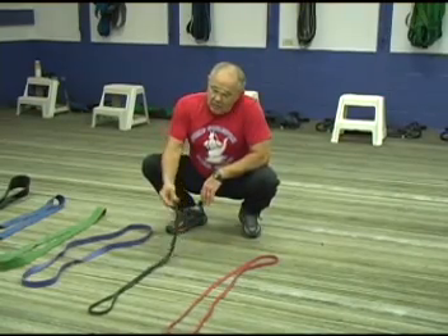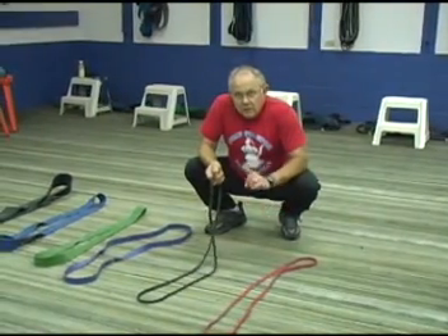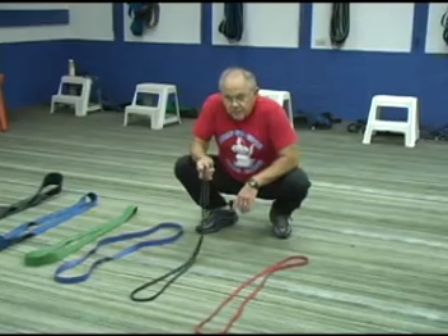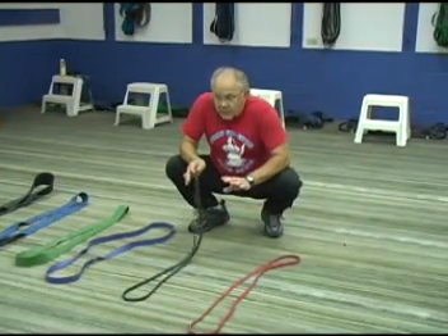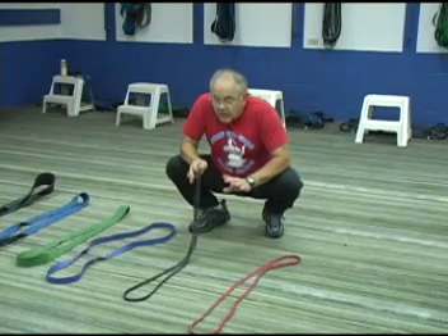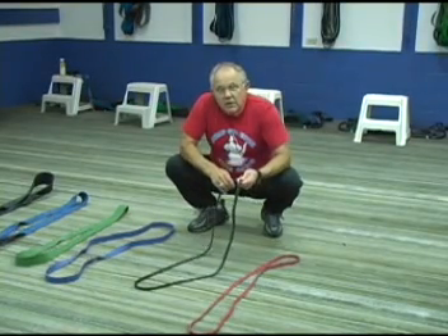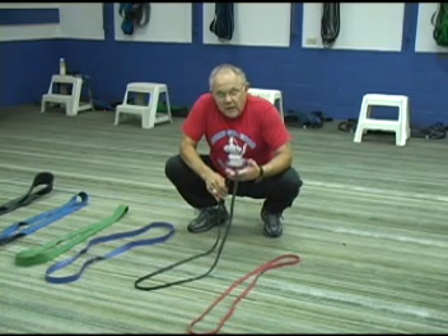This we call a mini monster. It's the same width, the same length — it's just a little thicker than our mini band. The mini band and any one of these bands can be used for any different type of exercise. This mini monster will generate approximately 35 pounds of pressure at shoulder height.